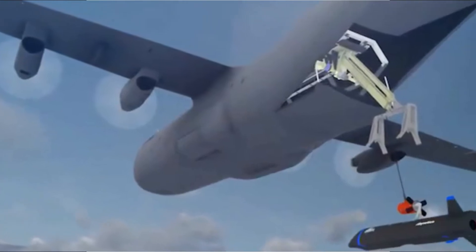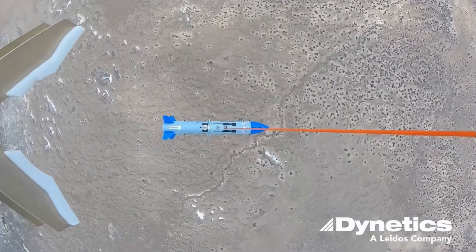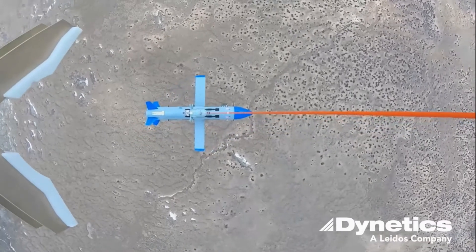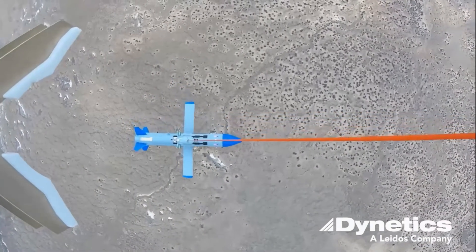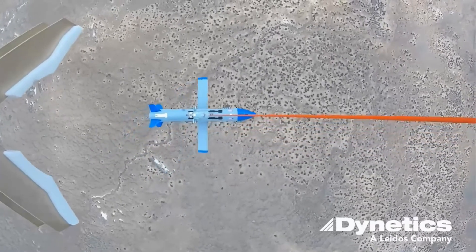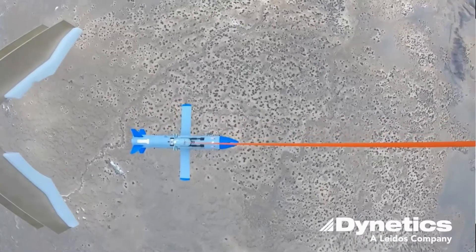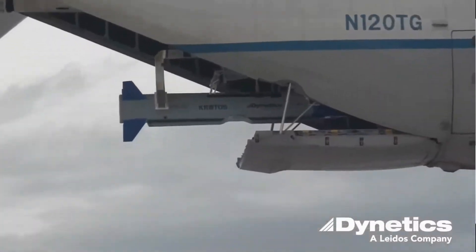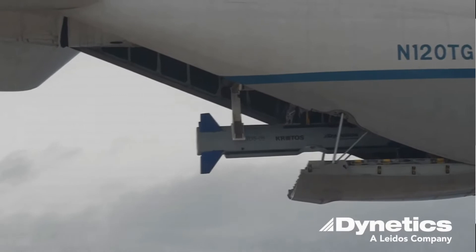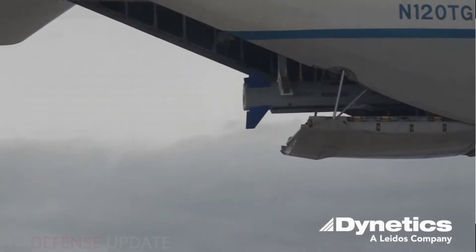Gremlins drones could be rearmed inside their mothership transport aircraft. The Defense Advanced Research Projects Agency, or DARPA, is exploring new potential concepts of operations as part of its Gremlins program, which has been experimenting with swarming drones that are designed to be launched and recovered in mid-air.